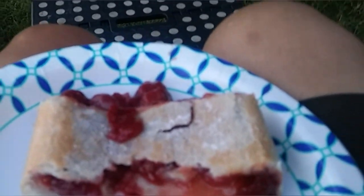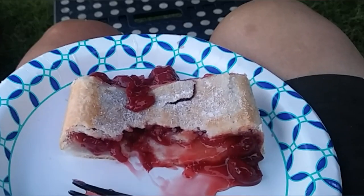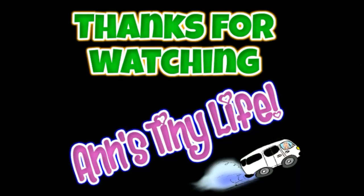I did sprinkle a little sugar on it. Oh my god guys, it's so good. Thanks for watching everybody. I hope you enjoyed the video. Make sure you like, subscribe, hit the bell, and y'all have a good one.